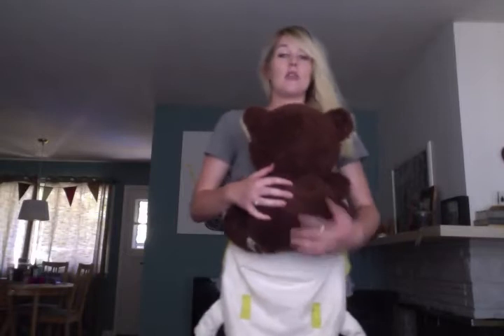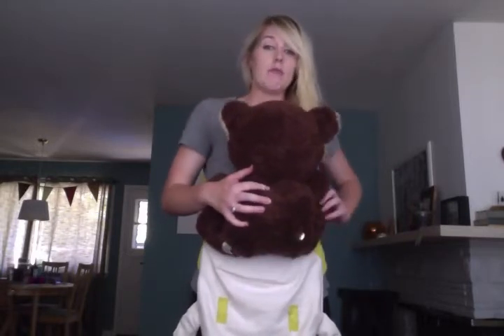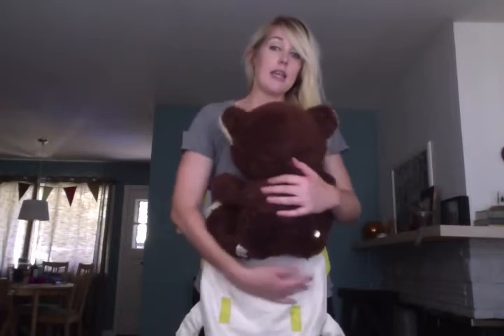I'm going to show you four different positions: with the waist belt low on my hips — a deep seat and a shallow seat — and with the waistband high on my waist — a deep seat and a shallow seat — and talk about why you would want to use any of those. When we're talking about the seat, we are talking about how low baby's bum is in relationship to the knees and the amount of fabric down under baby between you and baby under their bum.